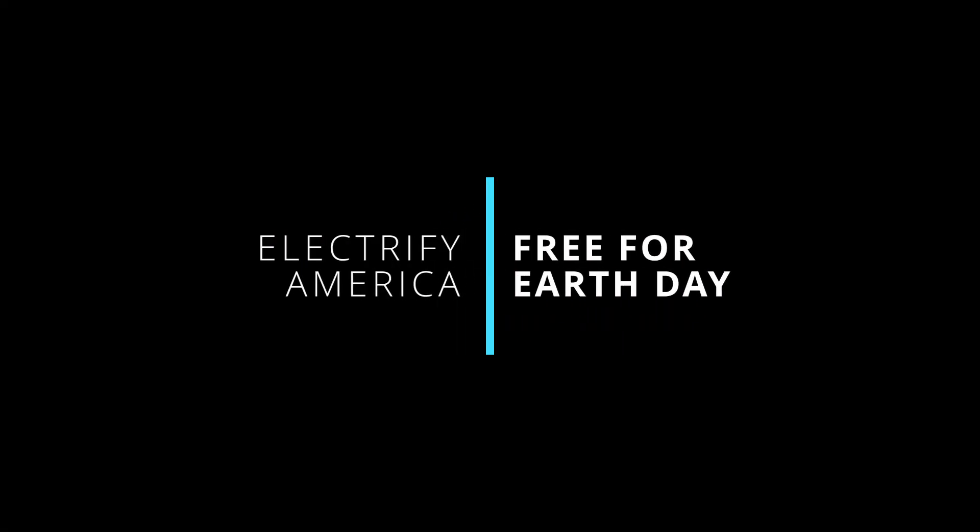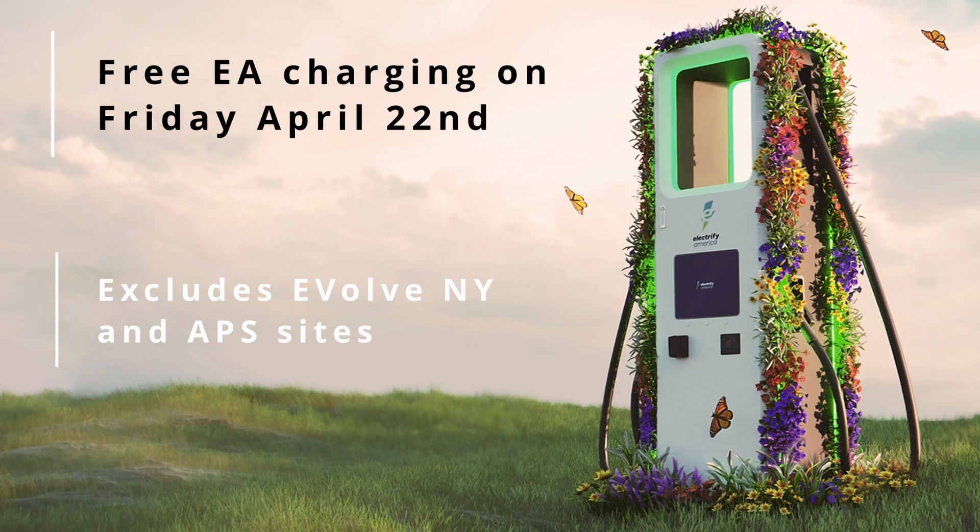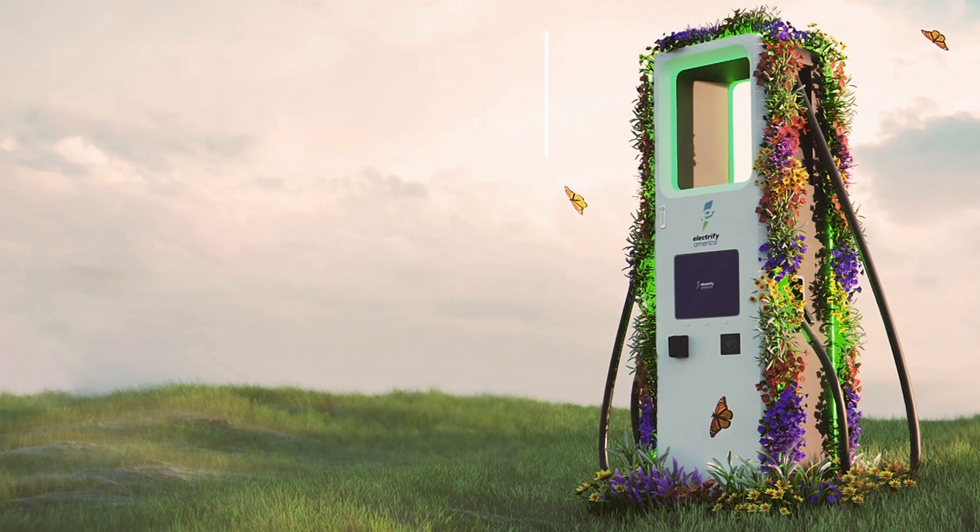Here we are looking at free EV charging, specifically in the Hyundai IONIQ 5, and how to get access to the complimentary two years of free charging on Electrify America. Also covering other EVs and the situations where you'll find yourself able to get a complimentary charge from a public charger. One thing to note: at the time of recording, we're a couple of days before Earth Day, and Electrify America has announced offering free complimentary charging to all electric vehicles that plug in on Earth Day, April 22nd — that's this Friday. So if you're able to take a trip that day or have an Electrify America station near you, you'll be able to plug in and get some free juice.